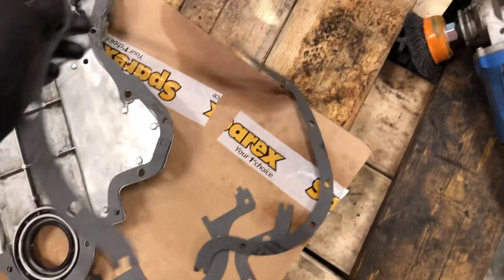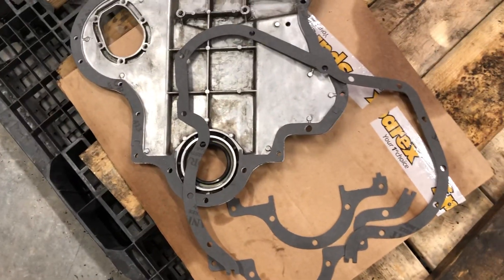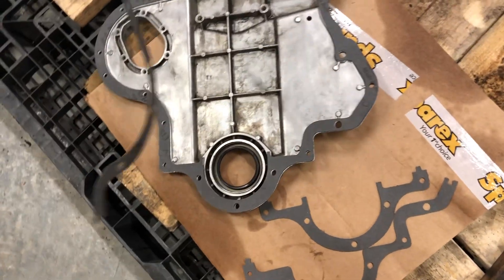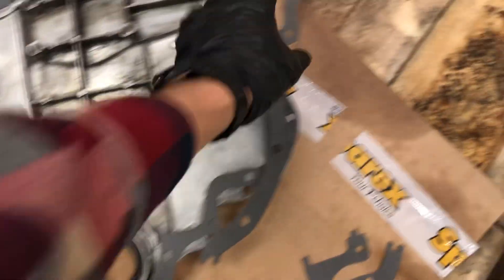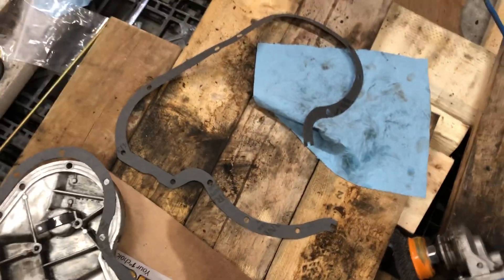The first one I got was this one. On the first look, I'm like something is weird, this is not right. I tried to fit it on here and it turns out I could not figure out a way where it would fit. It just wouldn't fit — it was just way off. I turned it around, tried it every way. It's wrong.